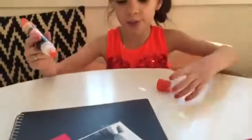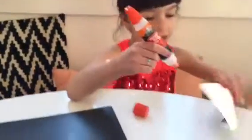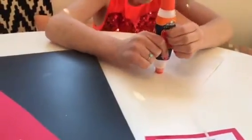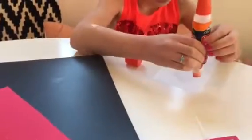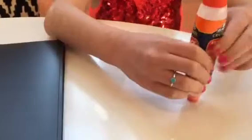First you get the glue and then you can unscrew the glue so you can use it. Then you get the picture of yourself and you turn it over and squeeze glue on the back of it. Make sure you squeeze it.